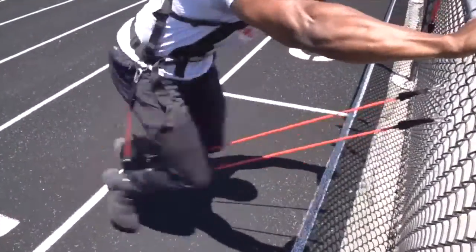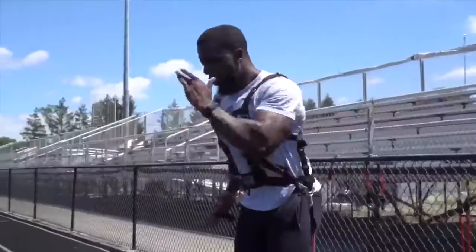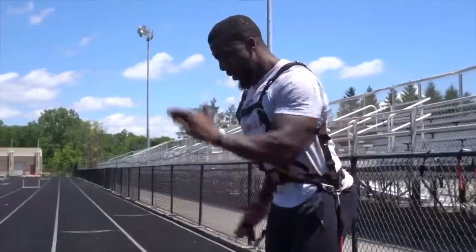The Total Resistance allows you to increase your speed, strengthen your fast twitch muscles, all while doing it in a shorter period of time.